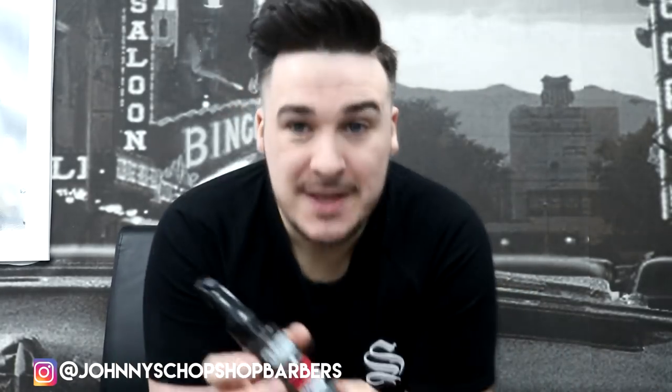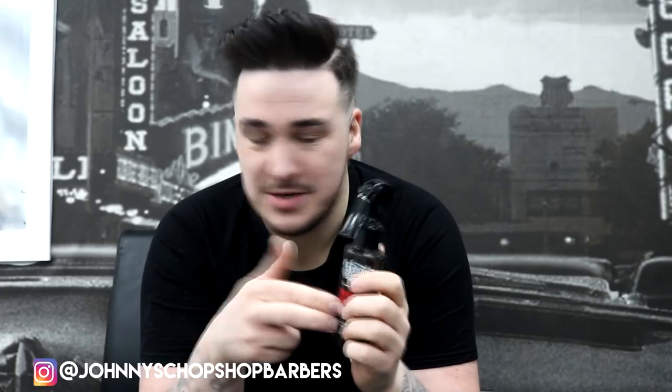So what I have here is the Trigger Happy Texturizing Spray. I'm going to tell you a little bit about it — what it does, the benefits, and everything. For me this is a top seller. Funny enough, I was going to do a review on it, went to get a brand new one off the shelf, and we'd completely sold out — which is ridiculous. So I'm using the one I've actually got in the shop for use; I've got half of it left.